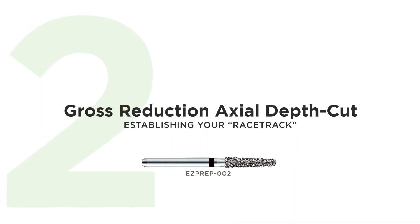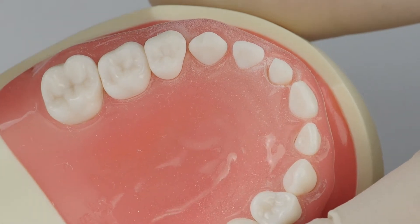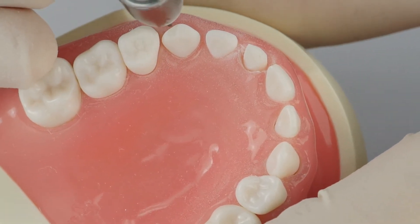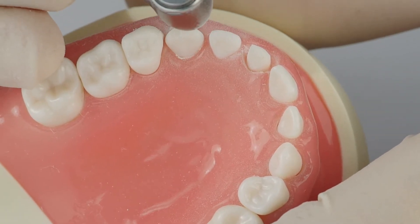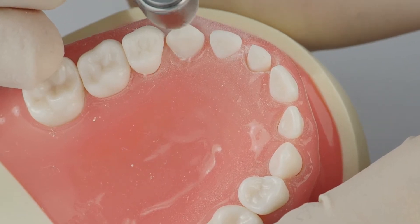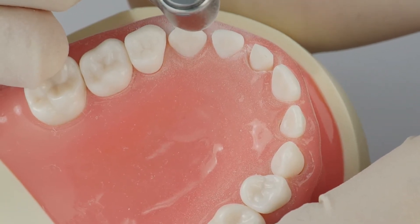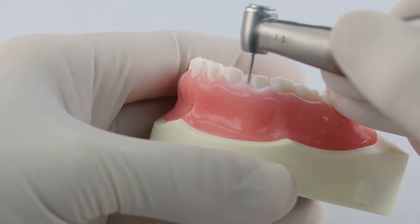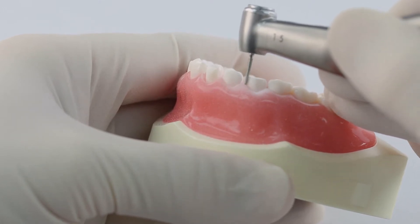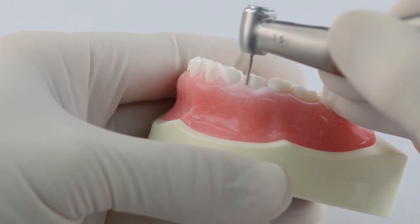Step number two, just like incisor preparation, you're going to do your gross reduction axial depth cut step, then the racetrack axial depth cut step. When I do my racetrack, it's almost like tracing — you make a faint little line right where you want it, which is right along the gum line. Then once you have it where you want it, you go back in and thicken the line to create your racetrack, making nice big sweeping movements to groove that racetrack.